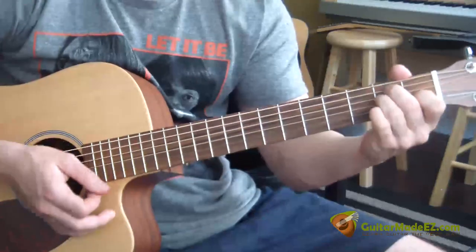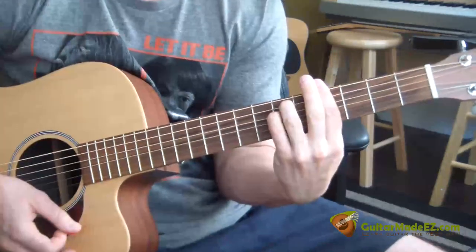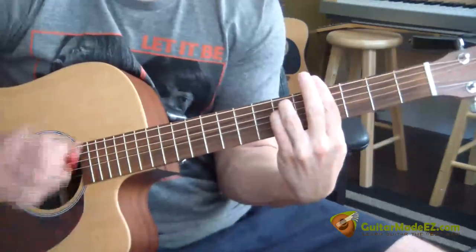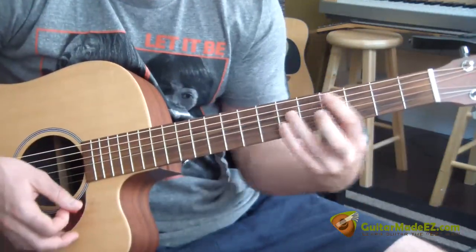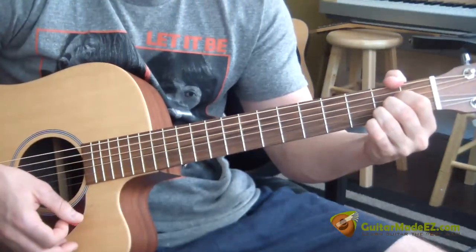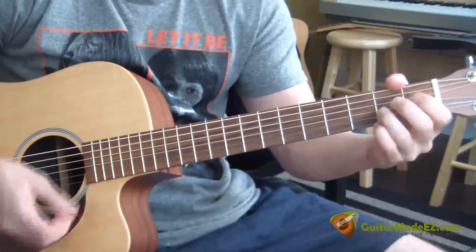So that whole chord progression one more time: E, G sharp minor, A, E, G sharp minor, A, F sharp minor, C sharp minor, G sharp minor, A, F sharp minor, A, E.